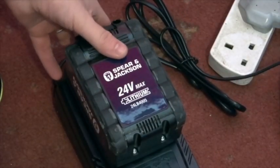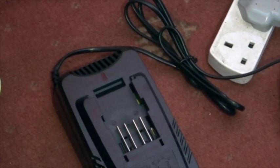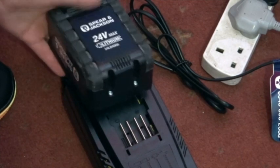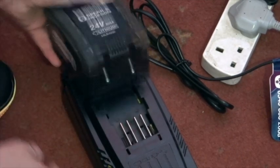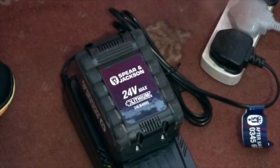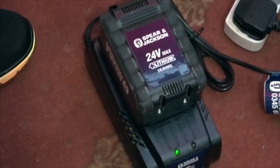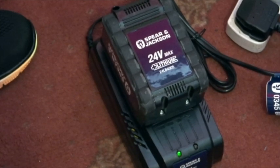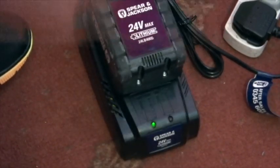So while I get things ready, I'll give it a quick charge. It's as easy as one, two, three — use the red button release, pull it out. To charge it, face the battery so the bars face the metal bars, push it on until it clicks, plug it in, and you're away. It will now flash as it charges.